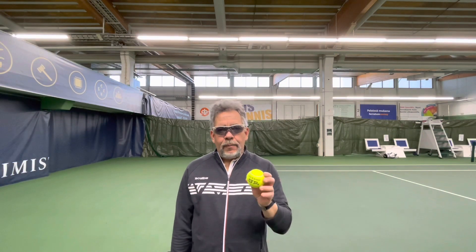Hey everybody, it's Alain. Today I want to talk to you about your relationship between the tennis ball and your hand. It's very important. If your toss is no good, your serve isn't going to be any good. However, even if you have a bad swing, if your toss is in the right place, your chances of the serve going in are actually quite high. So we're going to discuss this.